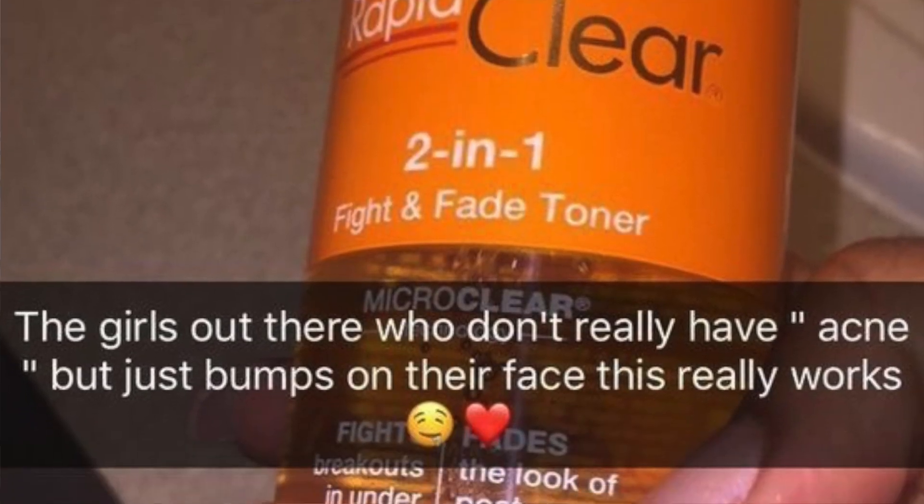Next is my Regina Rapid Clear two-in-one face toner. I actually saw this on Pinterest. I want to note: if you have sensitive skin, I would not recommend this toner because it does burn a little, especially on cuts or open wounds. But if you have a pimple, it literally dries it out overnight.